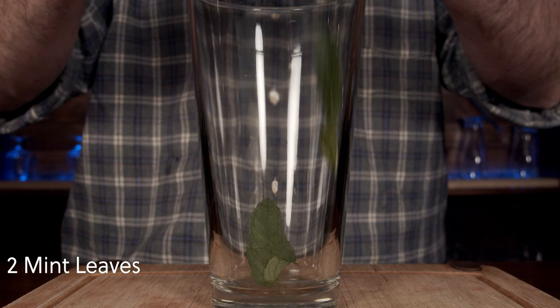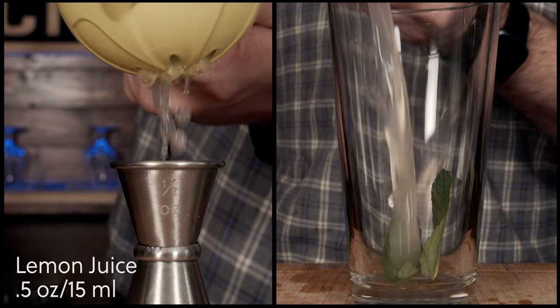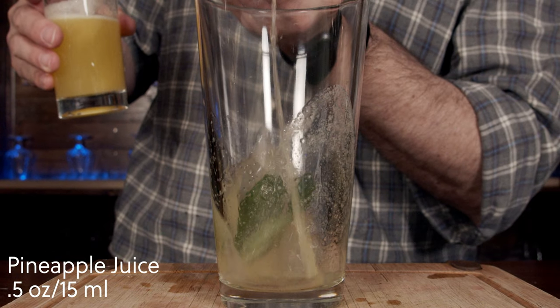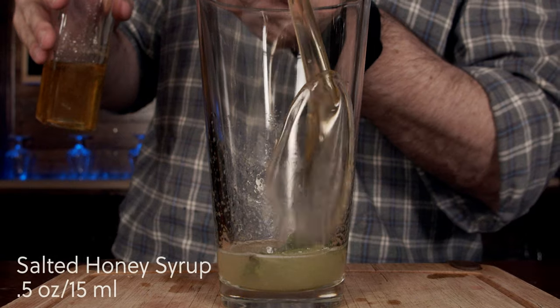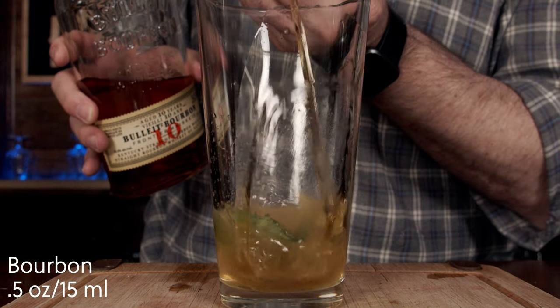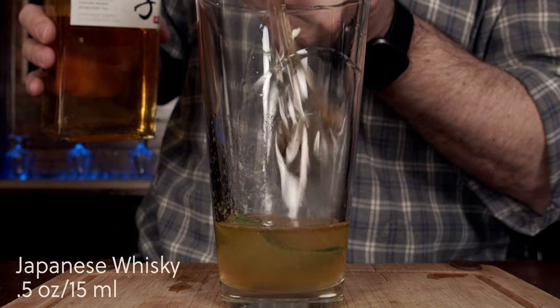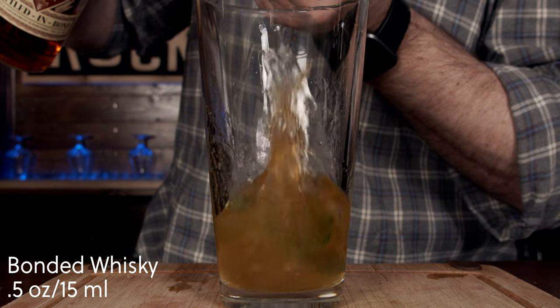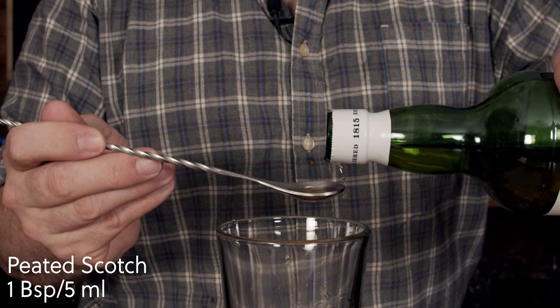We'll start by grabbing a couple of mint leaves, smash them, and drop them into the glass. Then we squeeze half an ounce or 15 milliliters of lemon juice, add half an ounce or 15 milliliters of pineapple juice, half an ounce or 15 milliliters of salted honey syrup, half an ounce or 15 milliliters of bourbon, half an ounce or 15 milliliters of Japanese whiskey, half an ounce or 15 milliliters of bonded whiskey, and one bar spoon or five milliliters of peated Scotch. This is going to be good.